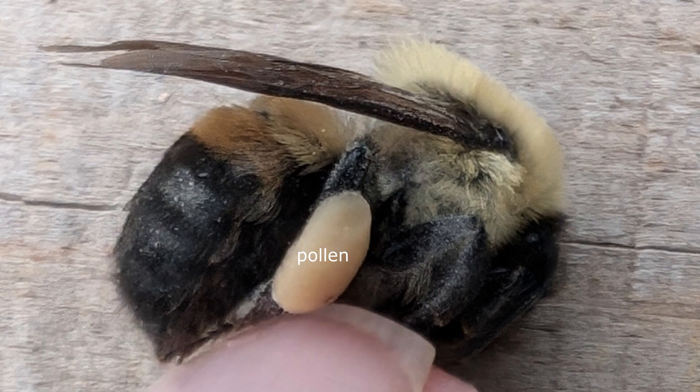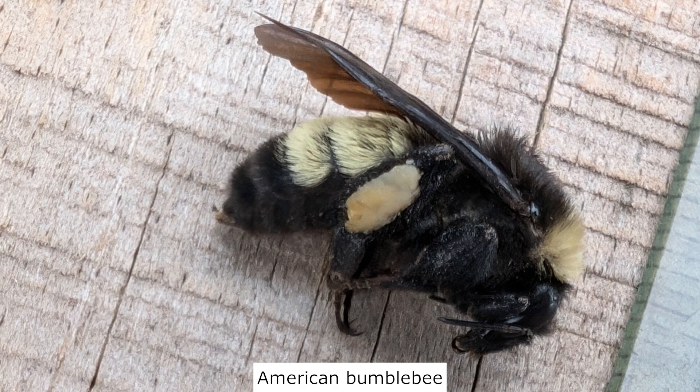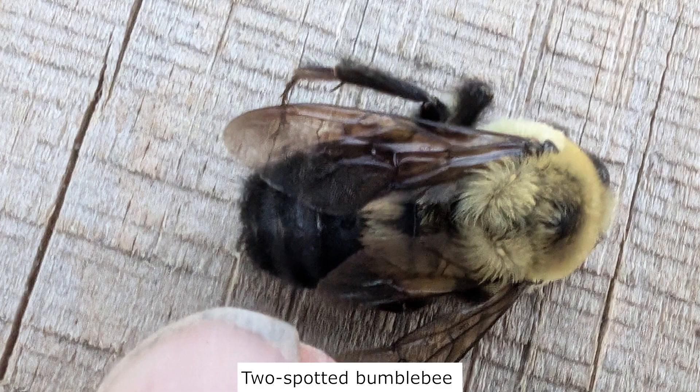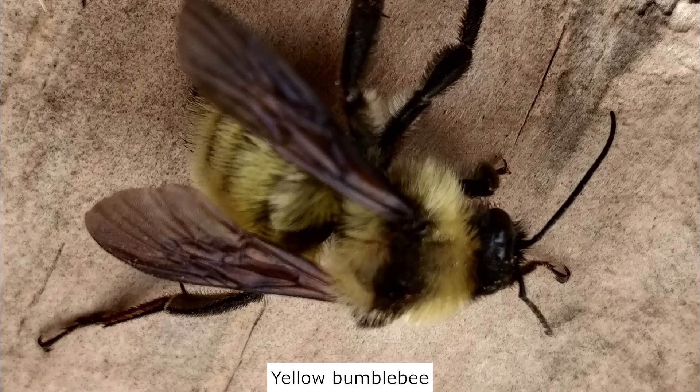Most bumblebees you encounter are workers, which are sterile females. The brown-belted bumblebee is probably the most common species in my area. Another common species is the American bumblebee, and the common eastern bumblebee is also common in my area. Early in the season, the two-spotted bumblebee is common. I've also seen a single Southern Plains bumblebee and only once a yellow bumblebee on my property.